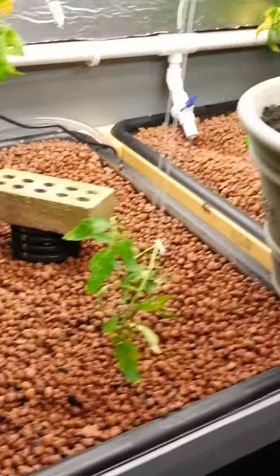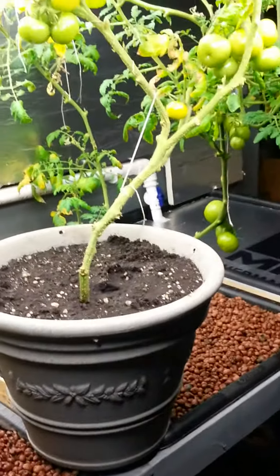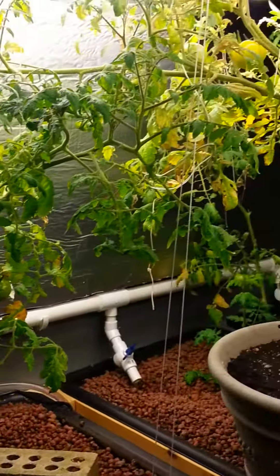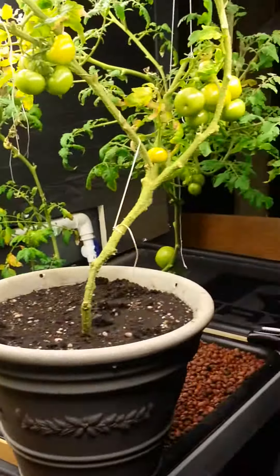All fat and happy! So there you go guys, that's the update — that's what I'm doing. Any questions, feel free to ask, leave comments, call me, text me. Thanks guys, talk to you later.